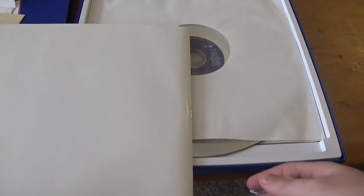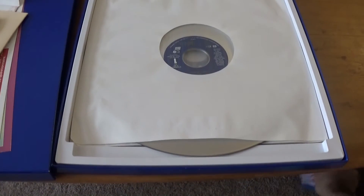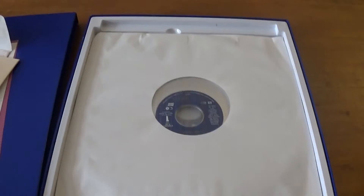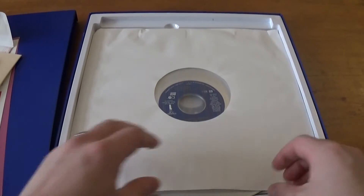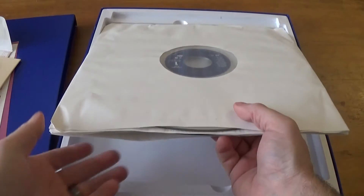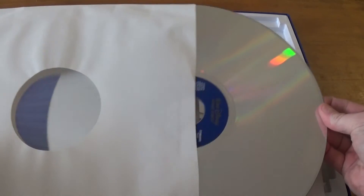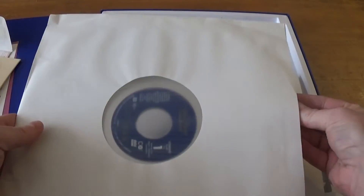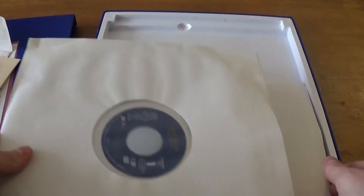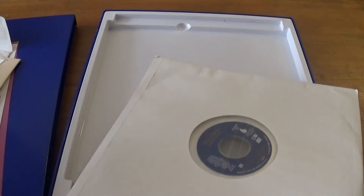And then we get to the actual film itself and tons of special features. This thing is absolutely jam-packed. The gorgeous Laserdisc itself — thing of beauty. It's just jam-packed with so much aside from Fantasia itself that it actually takes up three discs, six sides.